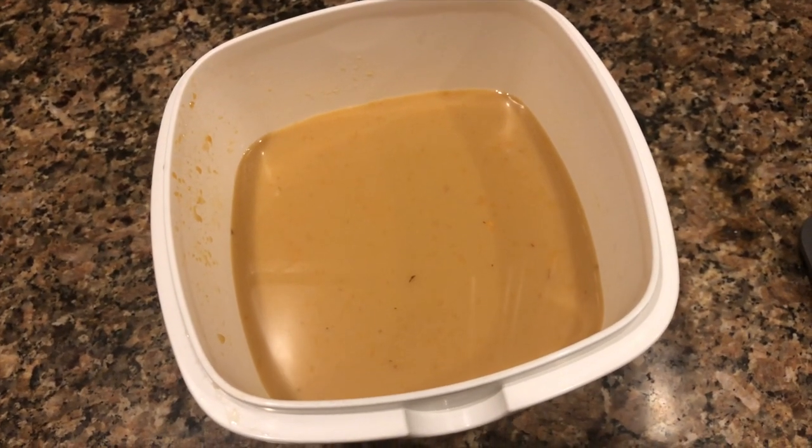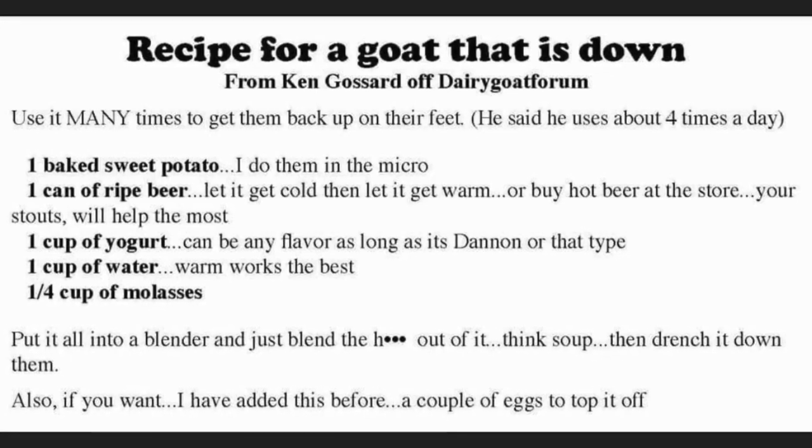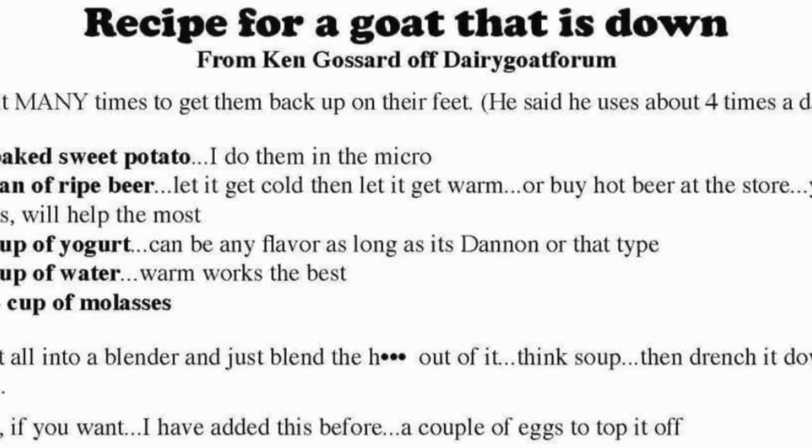Doesn't look very appetizing or appealing, but hopefully this will bring her around. So again, if you've got a goat that's down and unresponsive, this is going to be a great solution to give them a boost of energy, get things back pumping, things back circulating, the rumen back kicking off. This is just another great option. I'm kind of at my wits end and hoping this will really get this girl turned around. So we're going to get it all down her through an oral drench.